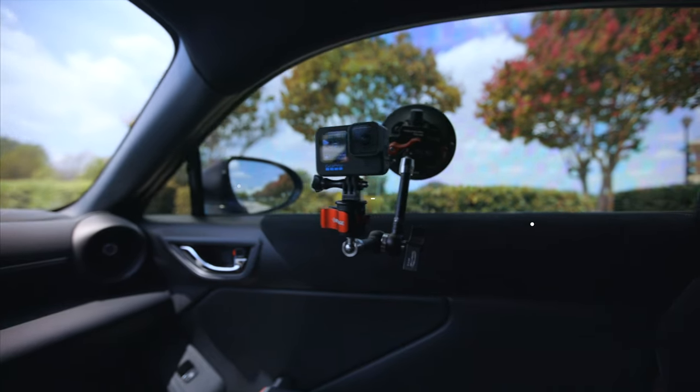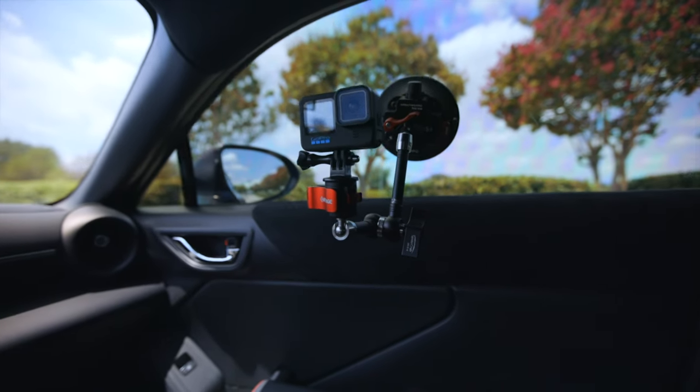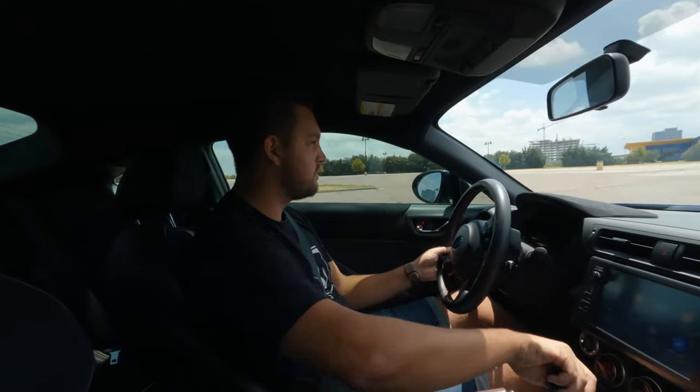If you want to capture the stick shift, there's a little bit more of a creative angle where we're just shooting straight down with the GoPro. For the next shot, we're putting the GoPro on the opposite window, getting the standard pointed-towards-the-driver look.